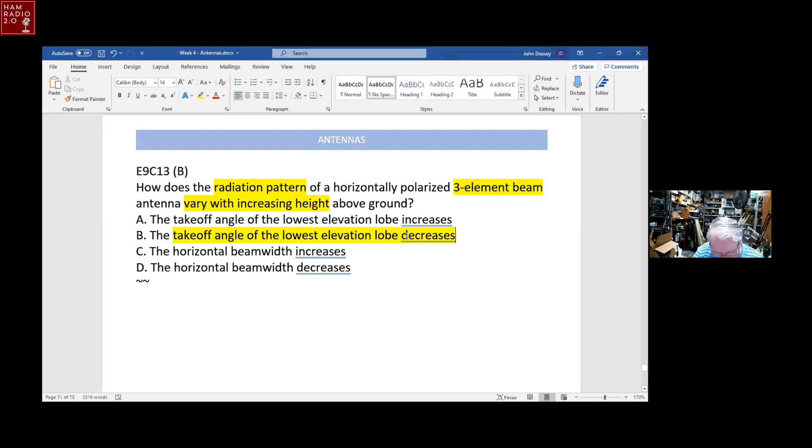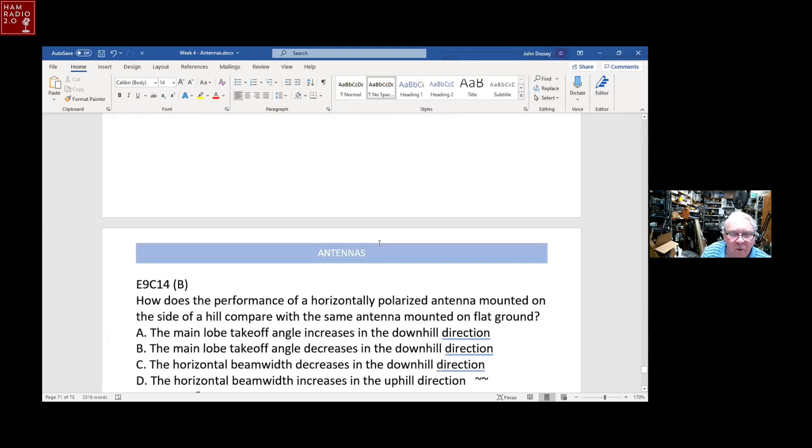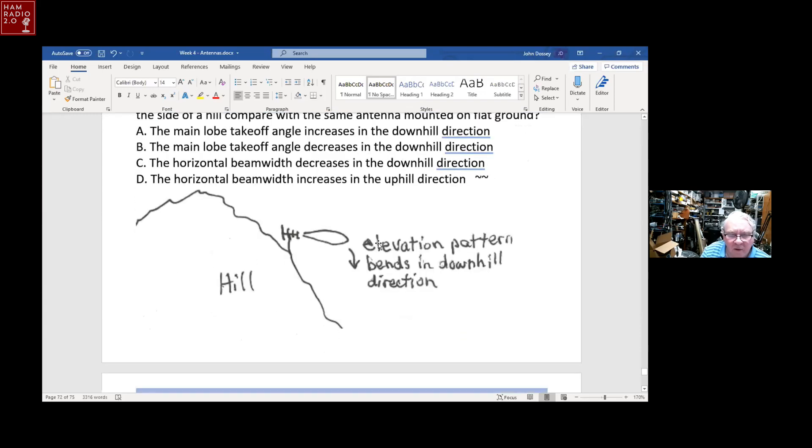If you want the farthest propagation from your RF signal, the takeoff angle needs to be as low as possible, and you get that by increasing the height above the ground. Moving the three-element Yagi higher above the ground makes the takeoff angle — the angle of the main lobe — lower to the ground.